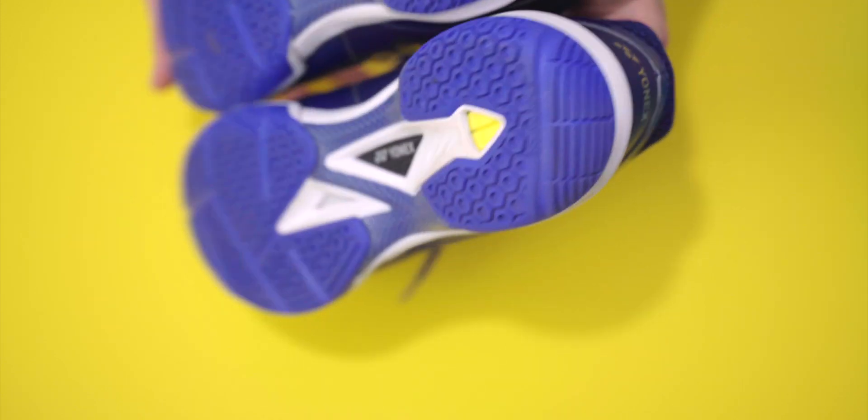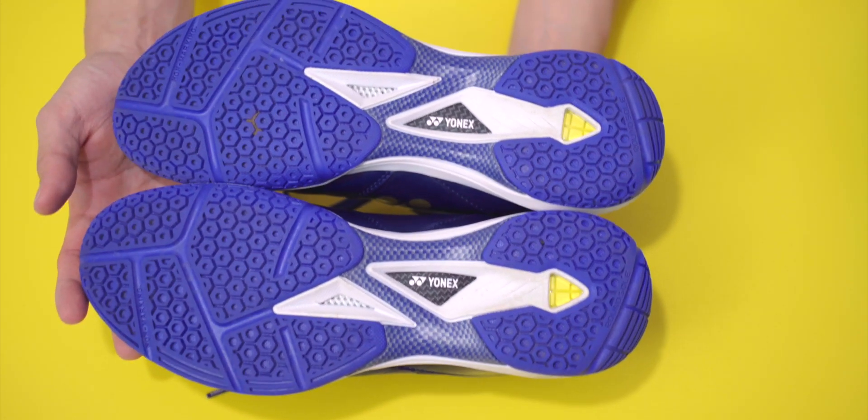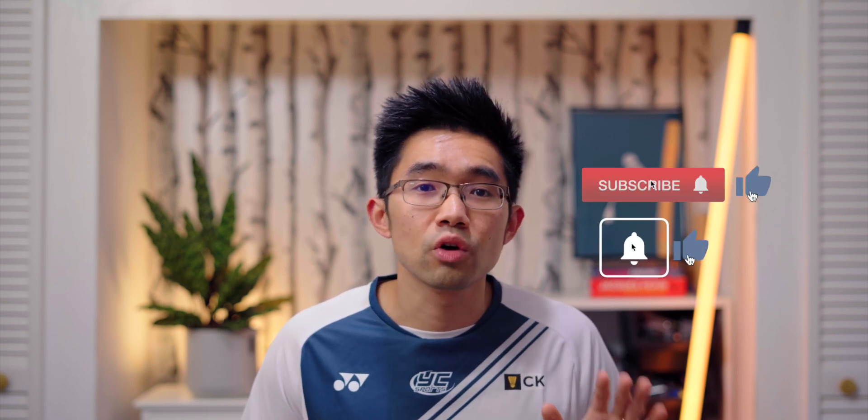I wear a Yonex 280mm in size, which is equivalent to UK size 9.5 or US size 10. In the UK, Yonex sizes are generally half a size up compared to normal shoes, so if you're coming from other brands, go up half a size. The best way to accurately get the correct size is to measure your feet in millimeters. I have a Yonex shoe size chart on my website — link in the description — which will save you a lot of hassle if you're buying online.